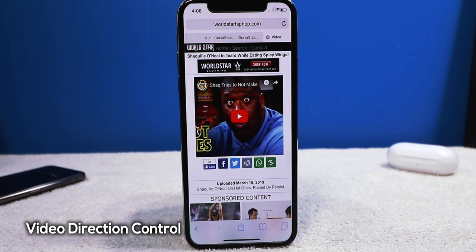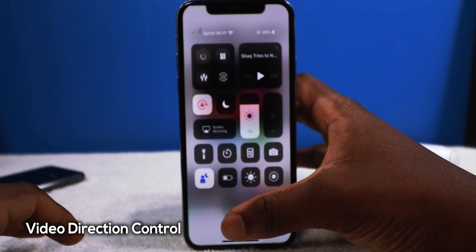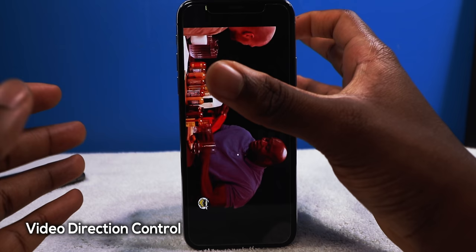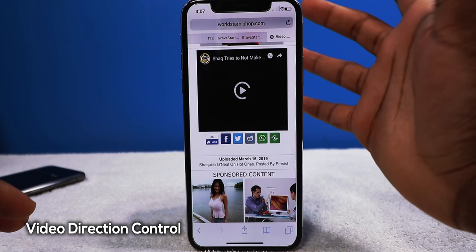This tweak is called Video Direction Control. Normally when you have orientation lock on and play a video it just stays in portrait mode. With this tweak, when you play a video it automatically turns itself to landscape for video playback — no need to fumble with Control Center to turn off orientation lock. Without the tweak, it stays in portrait when you tap play.